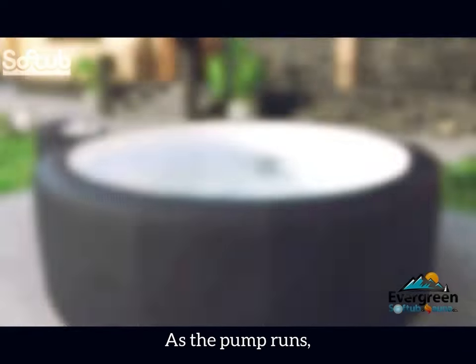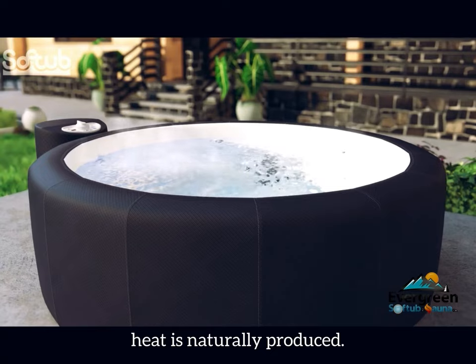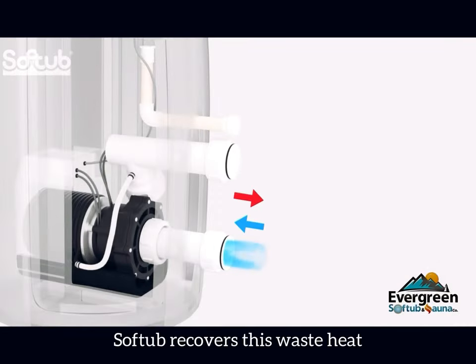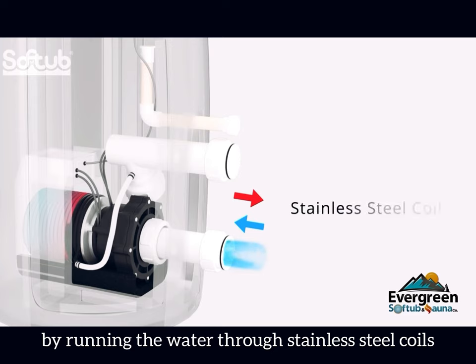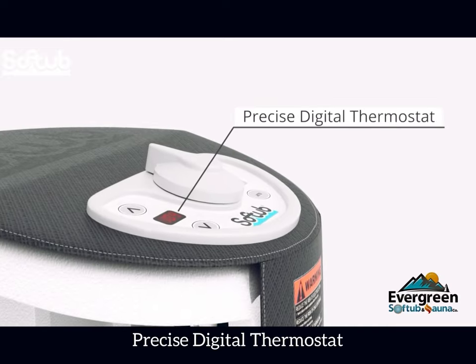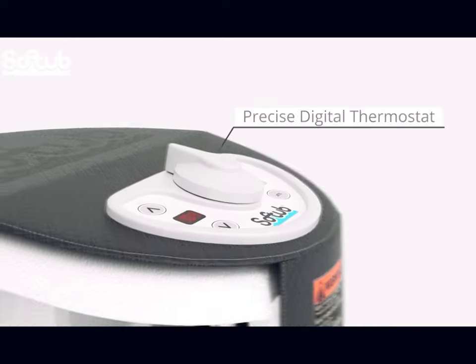Here's how it works. As the pump runs, heat is naturally produced. SoftTub recovers this waste heat by running the water through stainless steel coils wrapped around the pump housing and back into your SoftTub. Other features include precise digital thermostat,